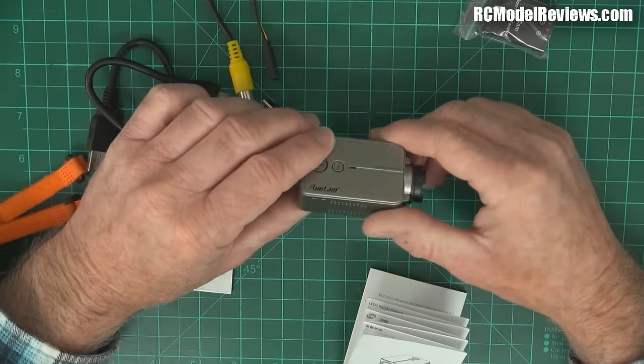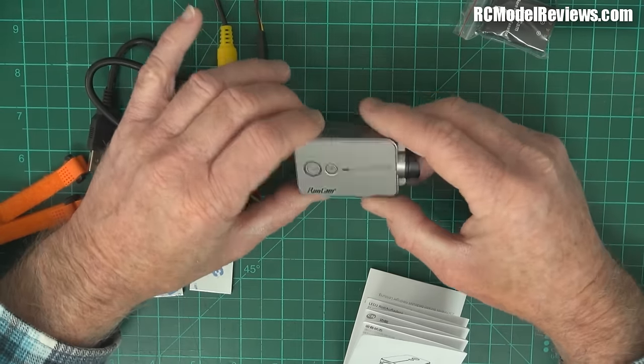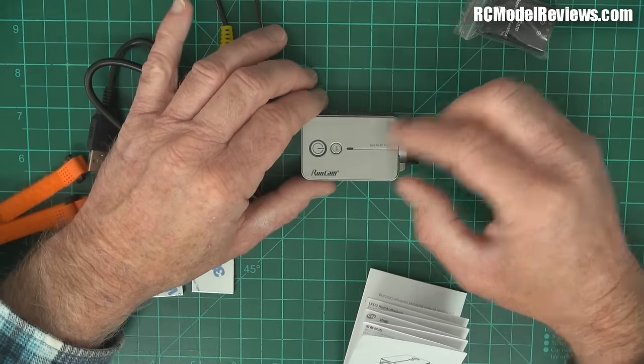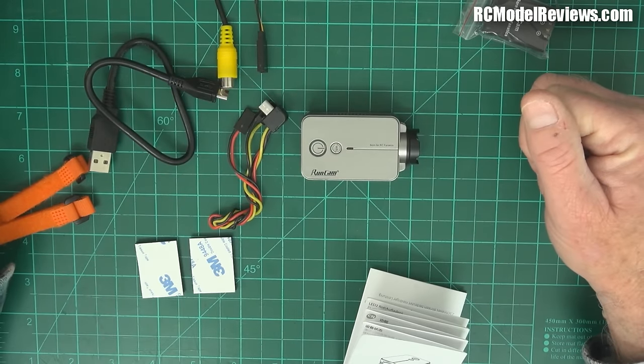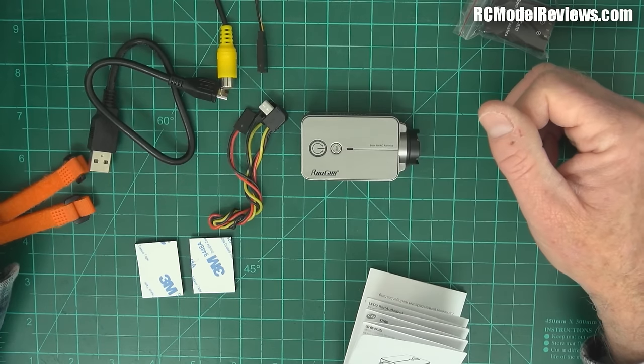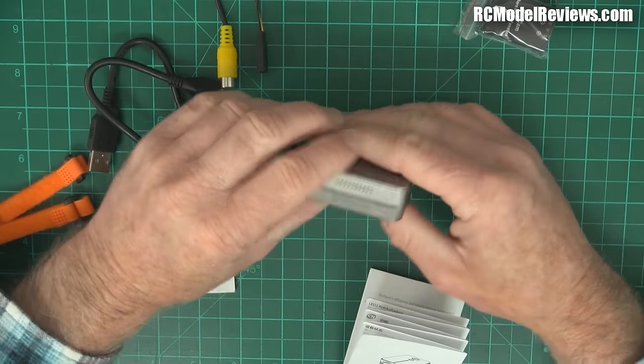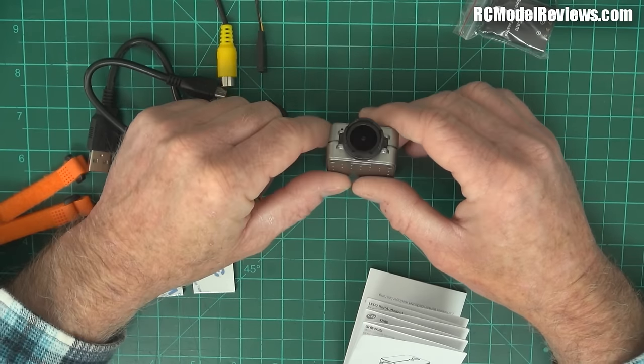It's got some holes in the side which should be useful for letting air in, because these cameras do run hot — they do a lot of processing. This one has a 60 frames per second capability and 1440p, which really stresses the processor harder than regular 1080p. It's got a lovely lens on the front too.